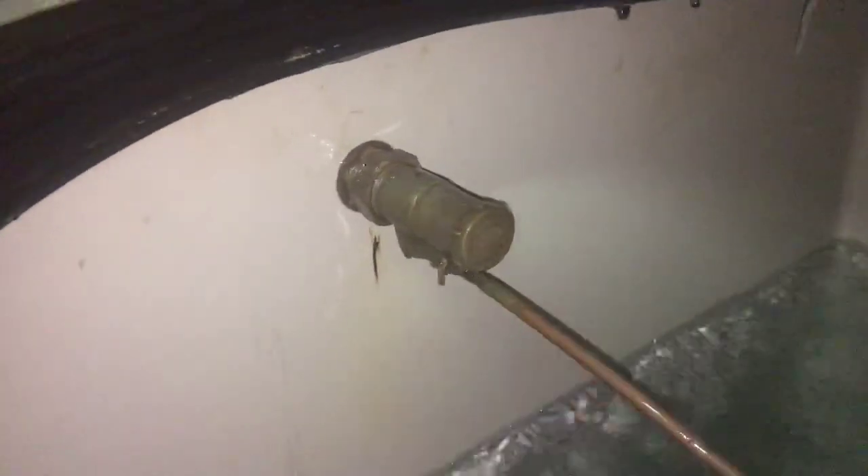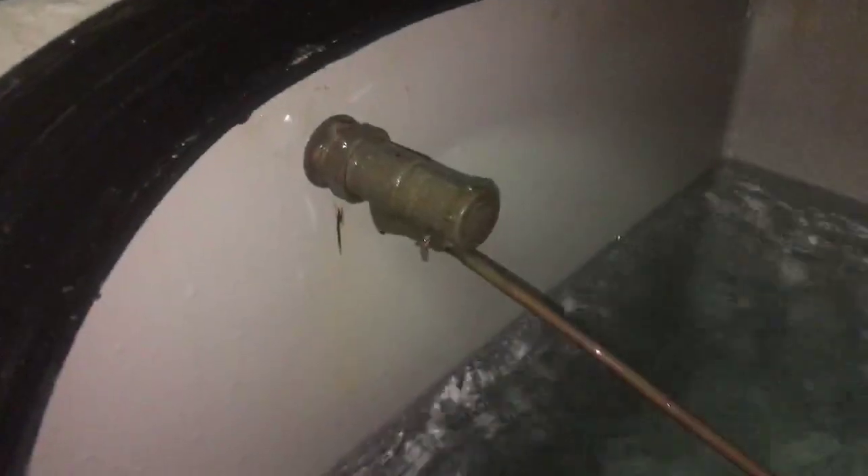There it goes. So the valve will have to be changed immediately.